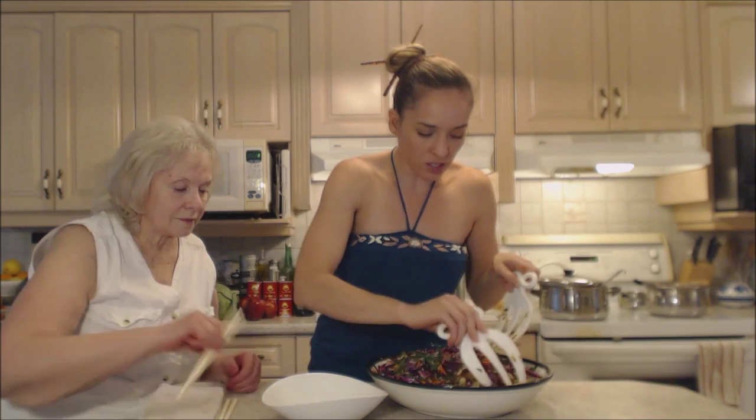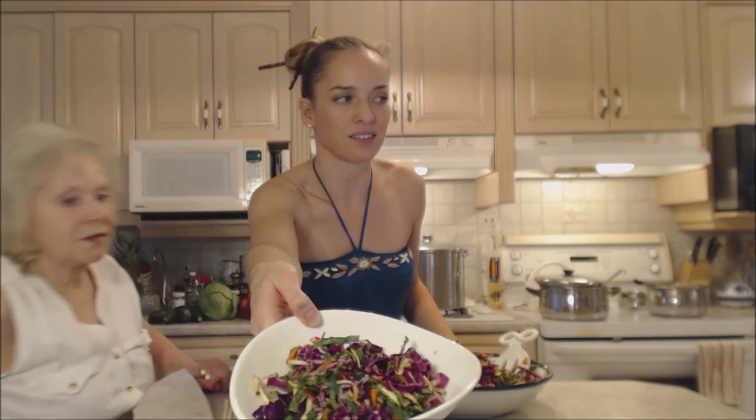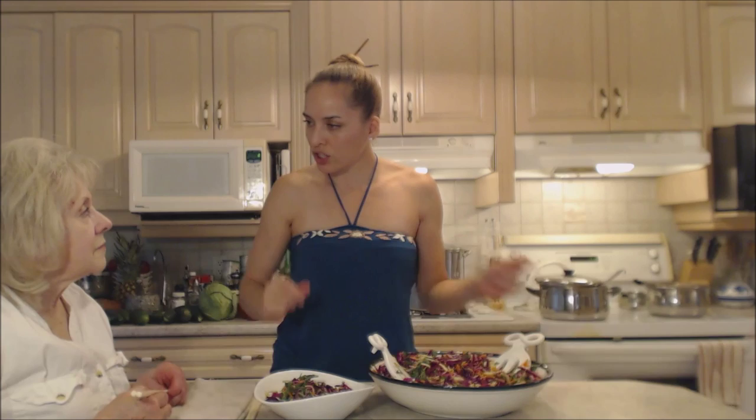We're going to serve this alongside some chicken tonight, but it would be nice with pork or even beef. If you really wanted to, you could put some roasted crushed peanuts on top — it would be fantastic.